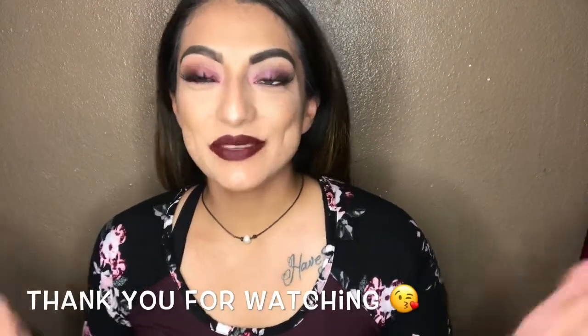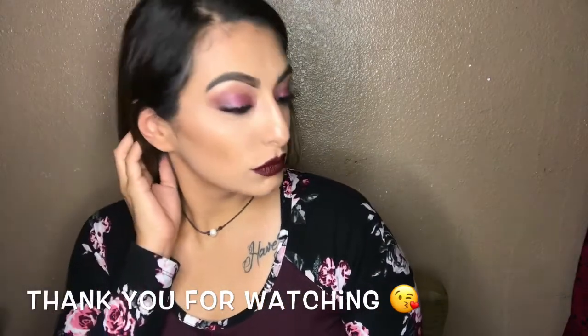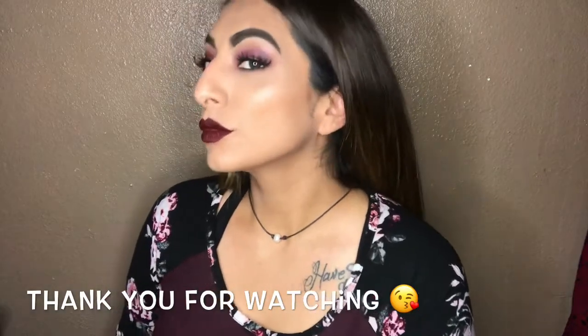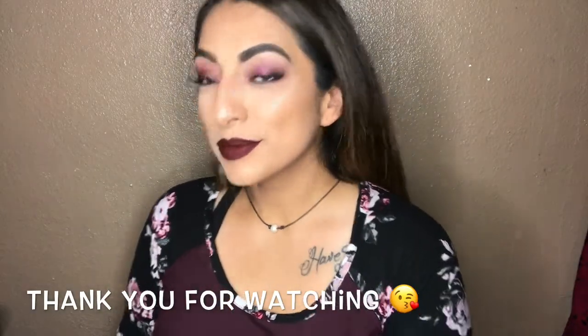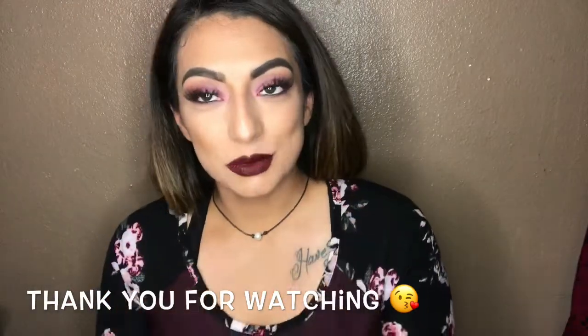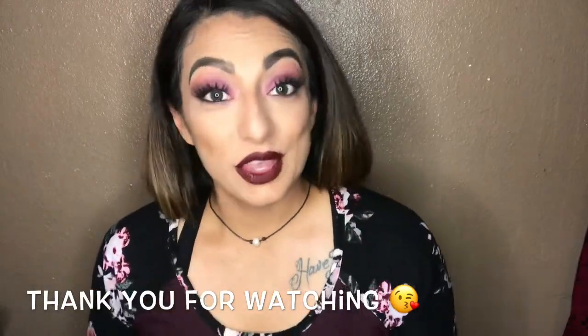Okay guys, this completes the look! I hope you liked it — if you did, give it a big thumbs up, don't forget to subscribe to my channel, and thank you all for watching!